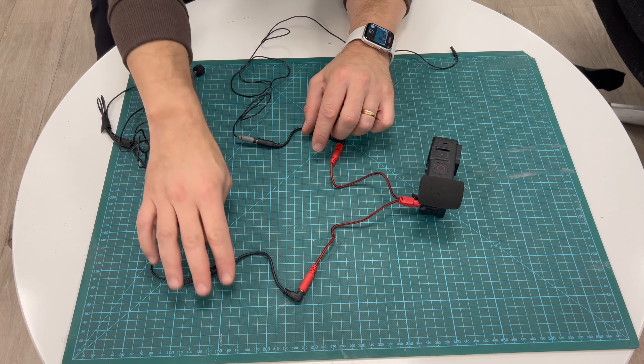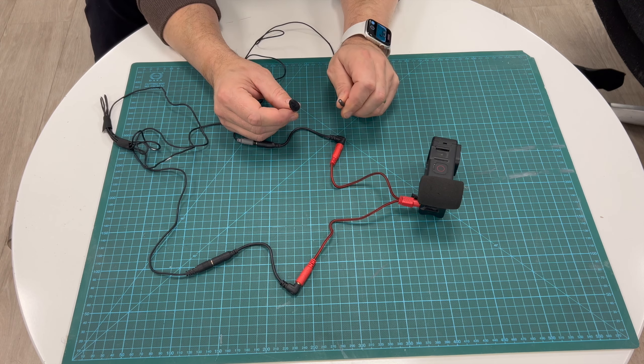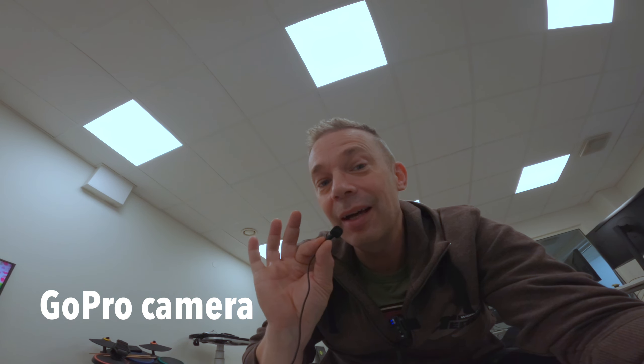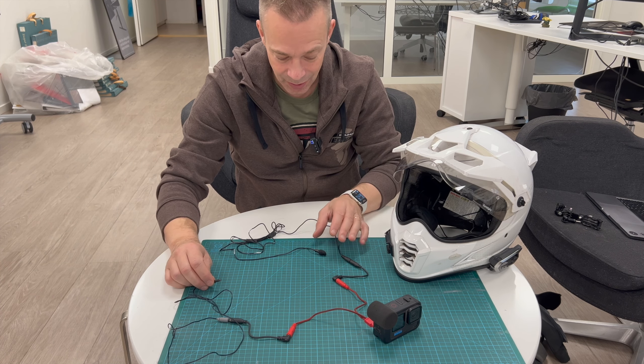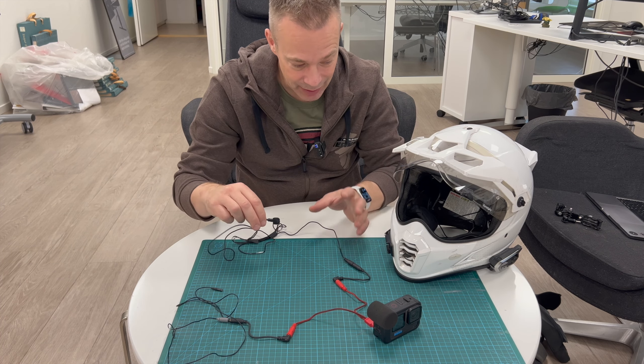Now we should have audio from both microphones into the GoPro. Let's try this one - the little one - if you can hear me through that. And then we have the other audio microphone here. So this is the separate system, which is complete now.